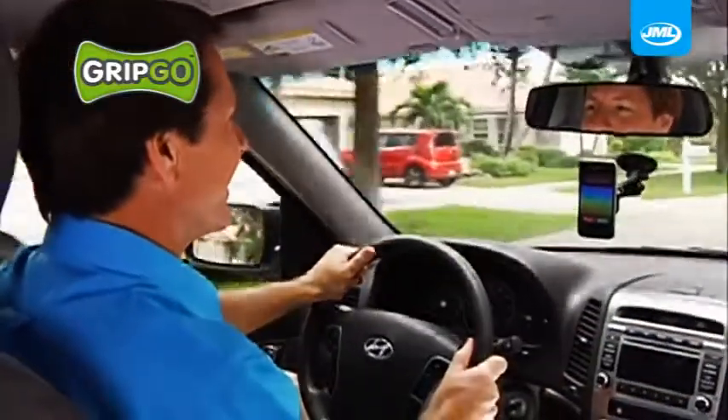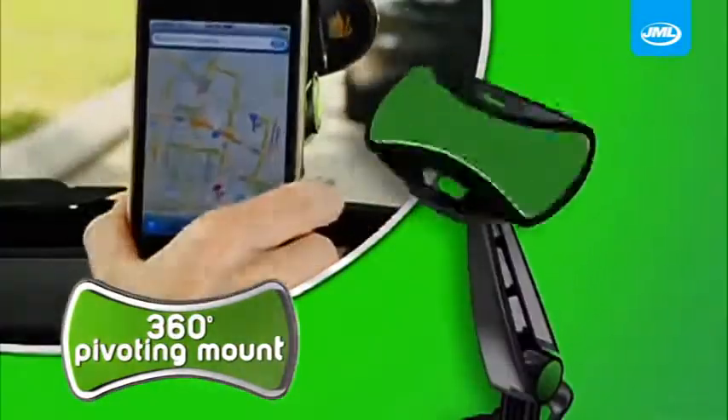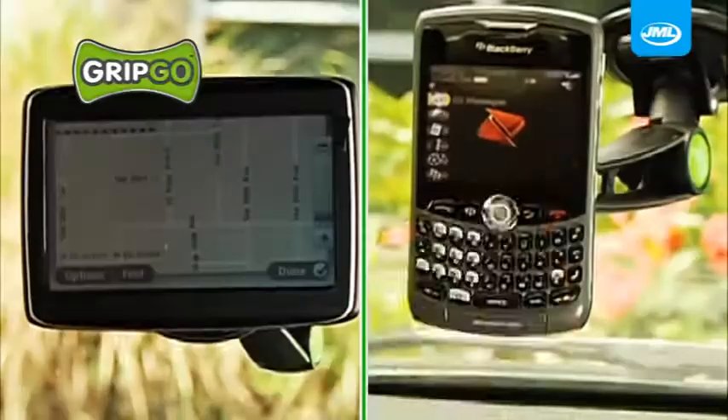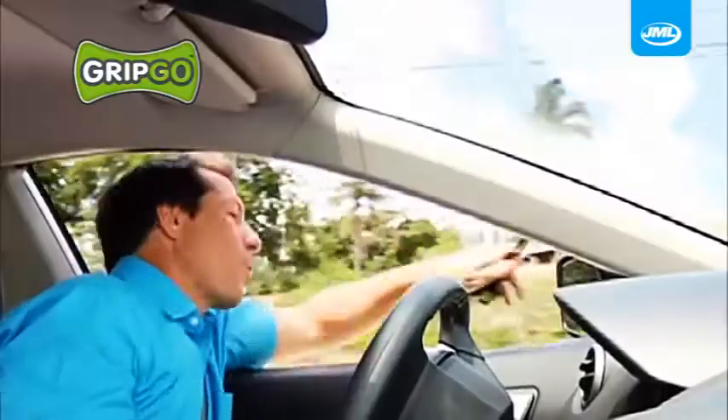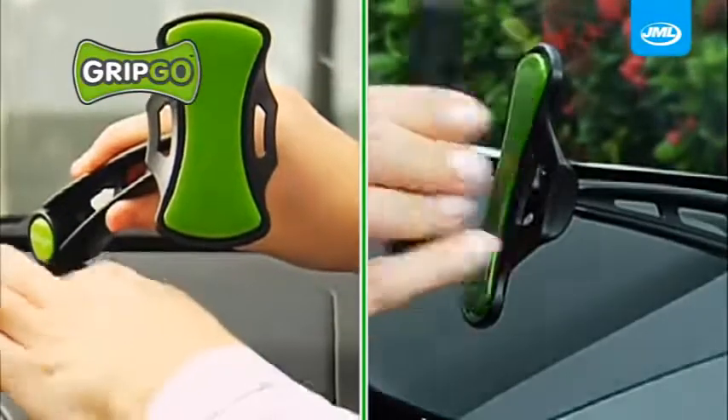Hi, this is David. Hi Dave, this is Jackie. Yeah, I'll be there in five minutes. And check this out — the 360-degree pivoting mount allows you to always get the perfect viewing angle. It's even strong enough to grab and hold this expensive smartphone out of the window, yet it comes right off with ease.